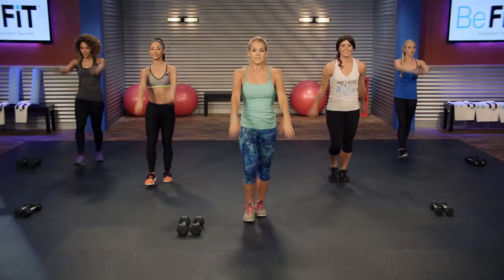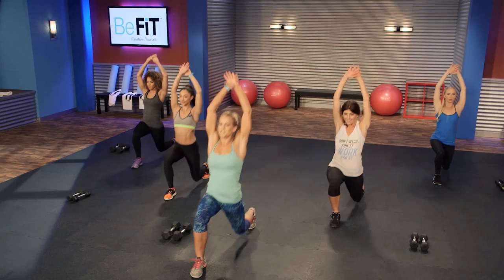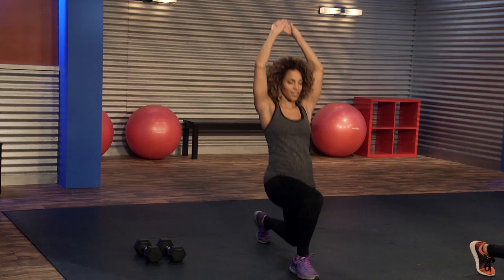We got about 10 seconds left of this warm-up move. Getting loose, feeling good — gonna sweat. You're in 301, this is the advanced version, it's gonna feel great.